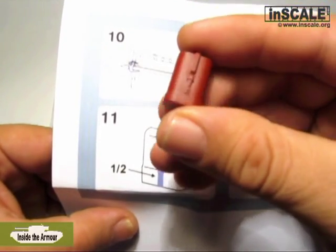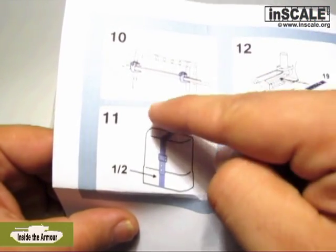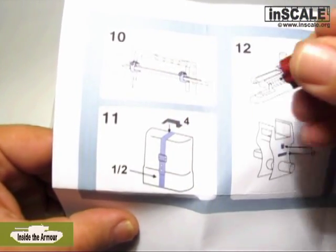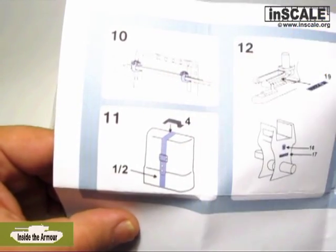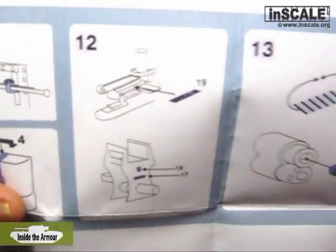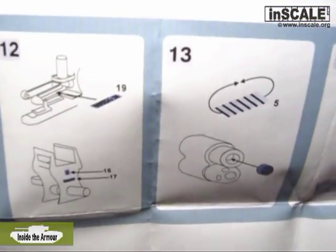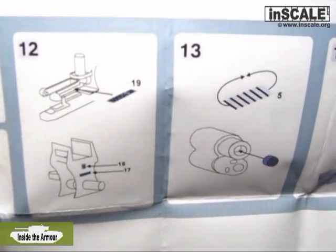Step 11 is assembly of the metal canister from the engine compartment. The handle, straps, and buckles will definitely look better with the new photo-etched replacements. Serial numbers, which are found on certain parts of the tank, aren't cast on the plastic parts, so Inside the Armor provided them as photo-etched parts.